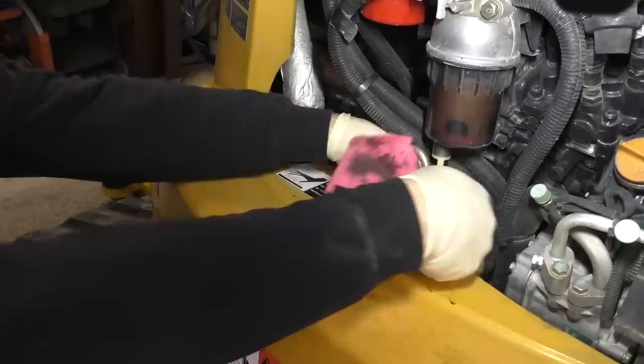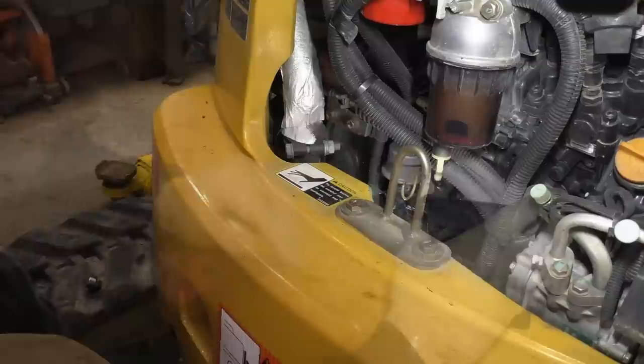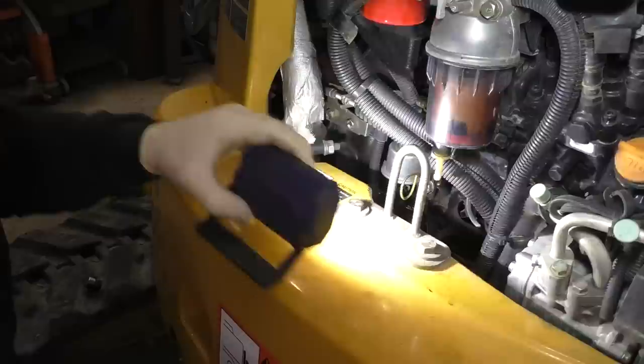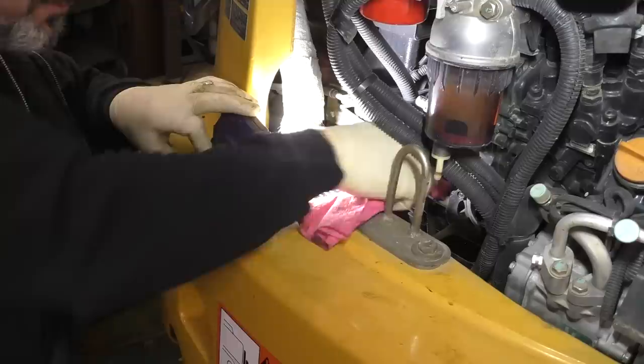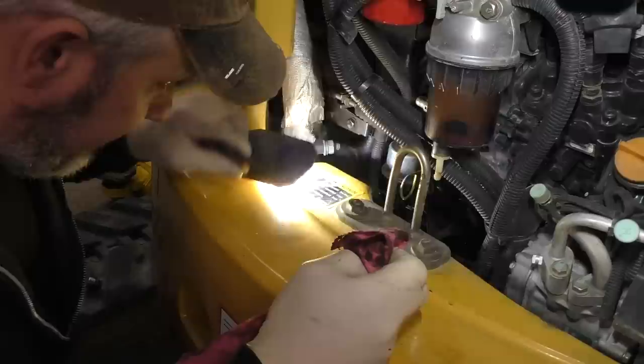Somebody had a Fram filter on it. The guy assured me he always only used John Deere products - this is why I can't trust anybody you buy from on Craigslist. I'm just cleaning off the surface where the oil filter sits. We're gonna let this drain for a little while; the engine is cold and it's been sitting overnight so all the oil should be in the pan.